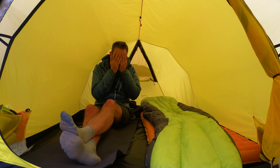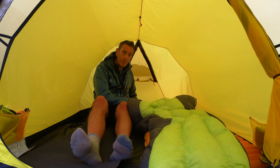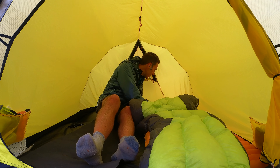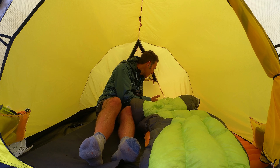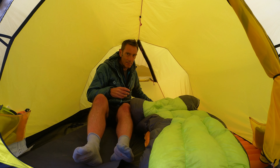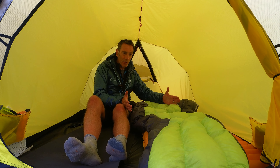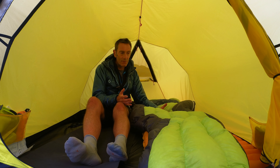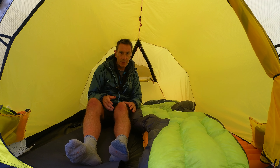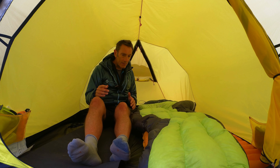Mattress-wise I use a Nemo Tensor Insulated in the regular wide. I've only just got it so I'm not that familiar with it yet, but I've measured it and I could actually get two of these regular wide mattresses in here — if you ask me in the comments I'll look up the exact model. So the width in this tent is really, really good.